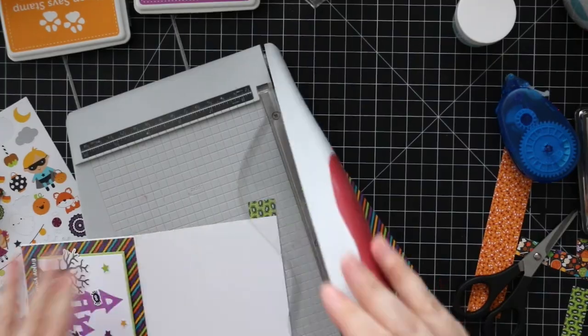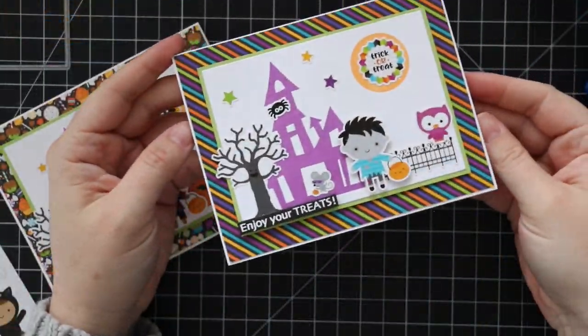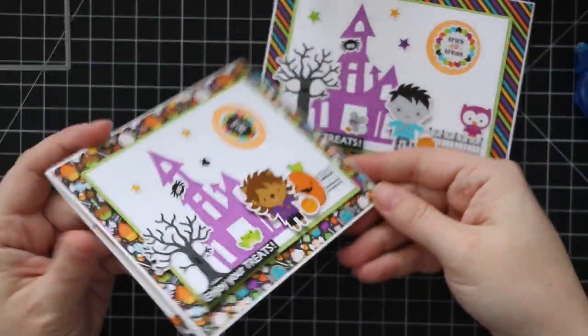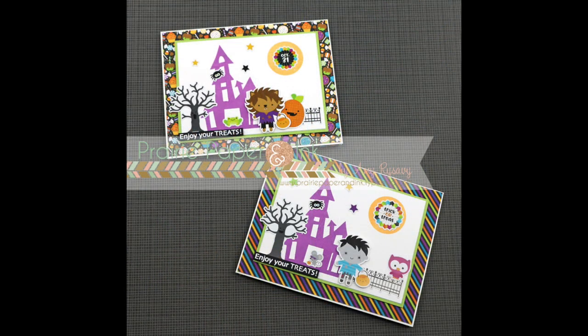I do that with both cards — just add tape runner adhesive, stick down the paper, and trim off the excess with my paper trimmer, and that's going to finish off these cards. As always, I'll have links below the video to my blog post with links to all the supplies used. Thank you all so much for watching, subscribing, giving thumbs up, and commenting on my videos — I hope you all have a very happy Halloween, bye!